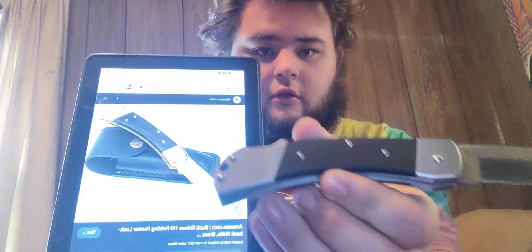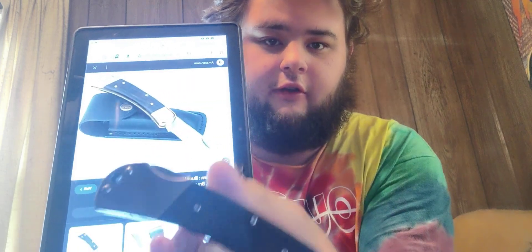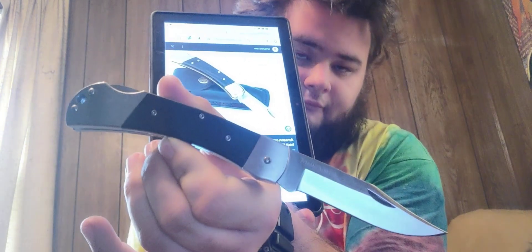Now everyone knows about the Buck 110 folder. Do we see a pattern difference here? Do we see the similarities? The Guidesman is pretty much a palette-swapped copy of the Buck original. You're probably wondering: Outlaw, why would I want a palette swap? Why would I want this over a trusted, made-in-America brand?